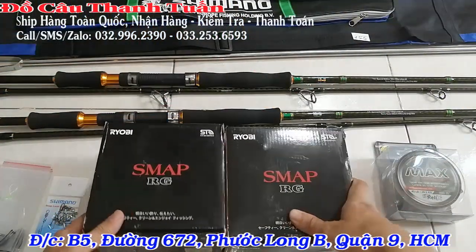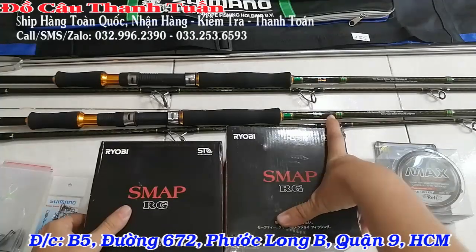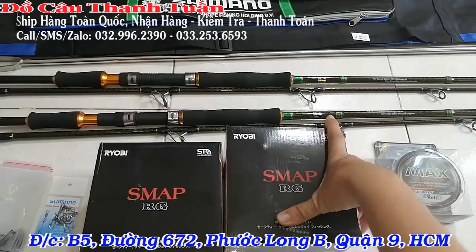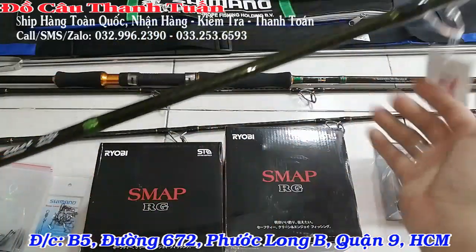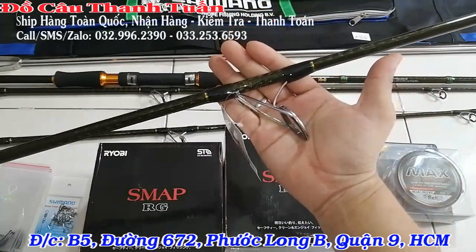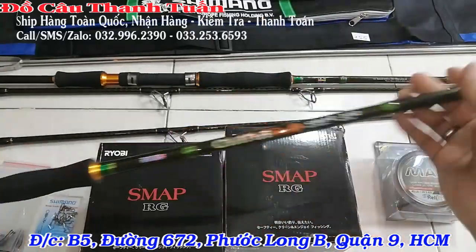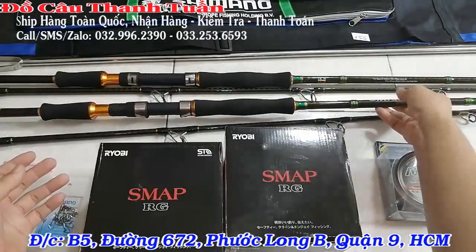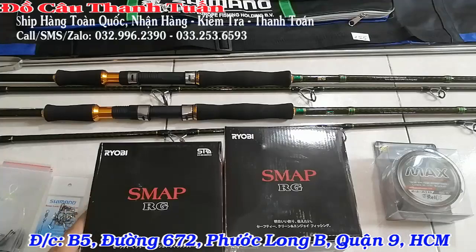Đây là bộ cần ngày hôm nay. Cần là cần Ryubi Osaka – mẫu mình mới review cách đây vài ngày. Size 3m và 3m15. Trong bộ combo này dùng cần Ryubi Osaka phiên bản thường, tải cá tầm 80 lb tức khoảng 36 kg nha các bạn.